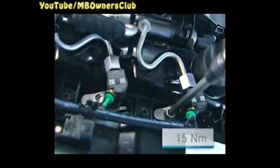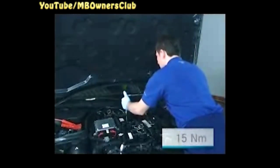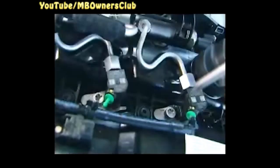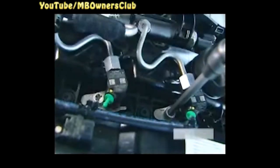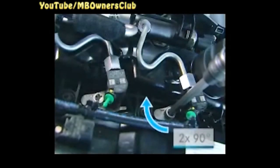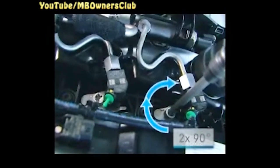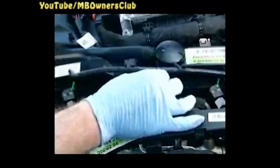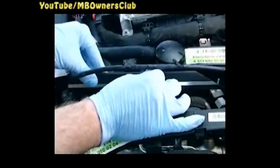Now tighten the expansion bolts of the clamping claws with 15 Nm. In the next step, tighten the expansion bolts twice with a rotation angle of 90 degrees. Check the installation position of the injectors with a straight edge — all injectors must be at exactly the same height. If this is not the case, check the installation of the injectors.